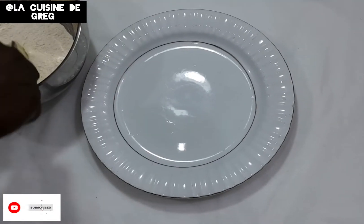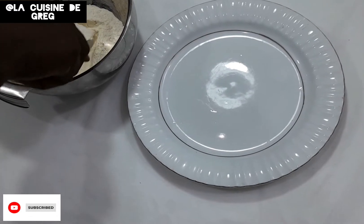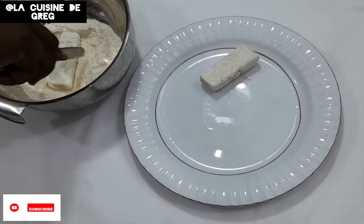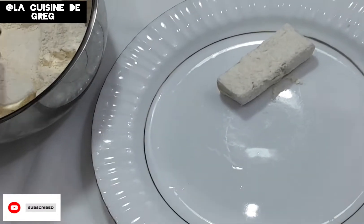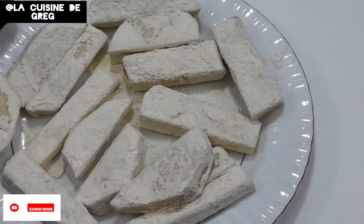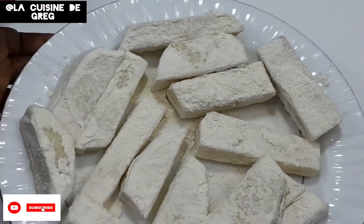You can see our yam — we dip it into our flour first. We're done with dipping our yam into the flour, so look at how it looks. Now I'm going to proceed by dipping it into the egg as the next stage, then into our bread crumbs.